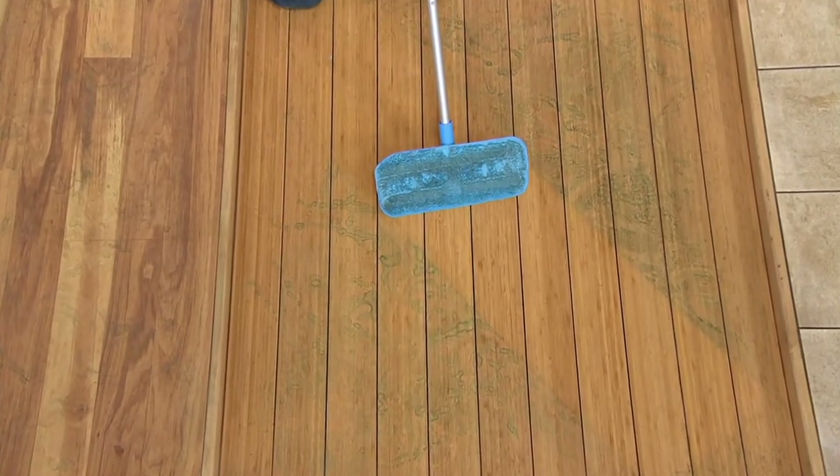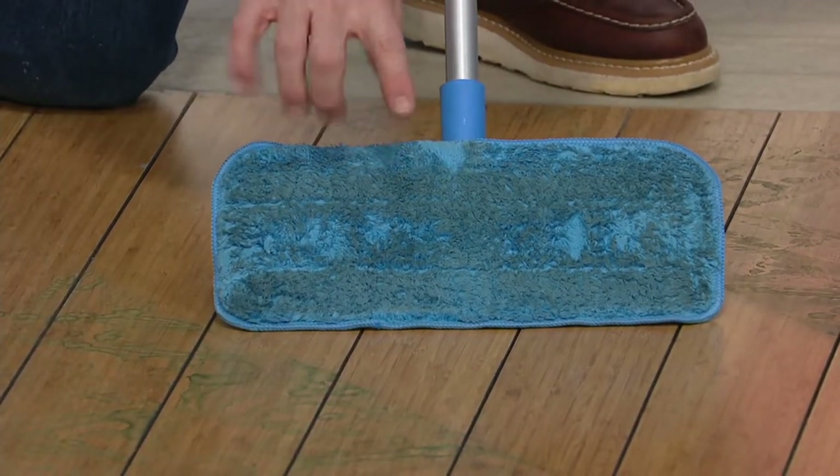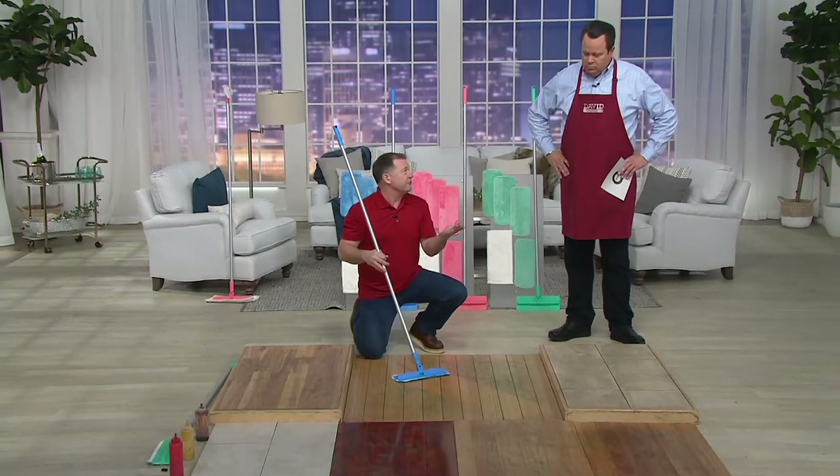I only did a little area. This mop head will do about 500 square feet, and then you put it in the washer, put it in the dryer. When you wash them, use detergent, but no fabric softener because it's microfiber.